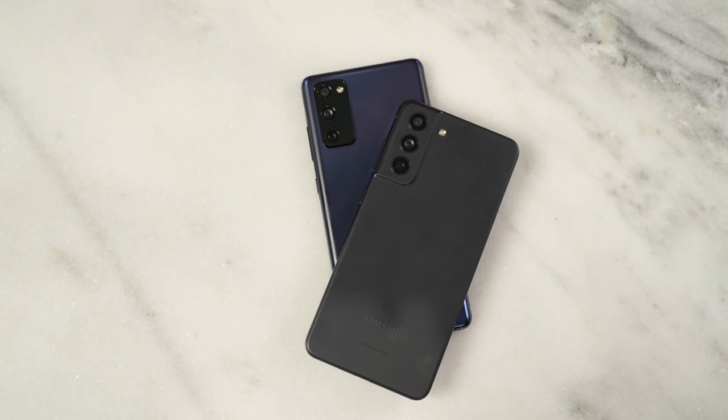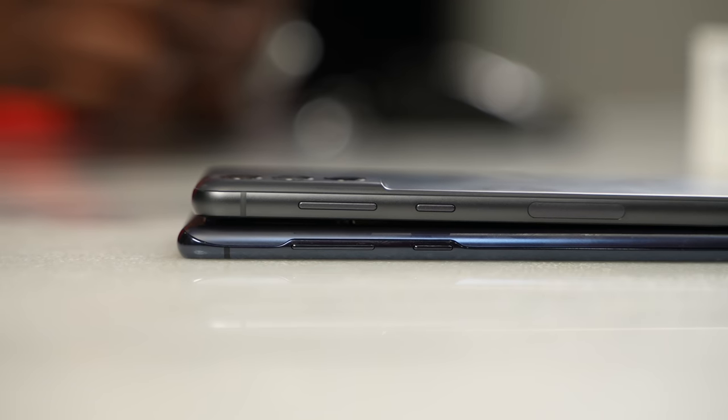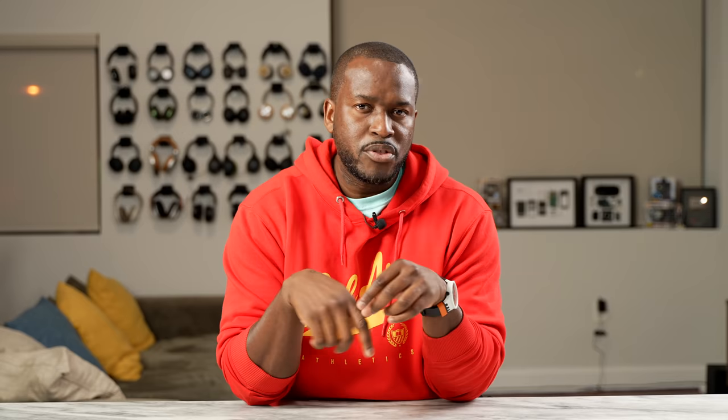So I'll ask the question: do you think the S21 FE is a worthy upgrade at its price point over the S20 FE, and are you going to be picking one up? Leave your thoughts in the comments below. If you want to pick up either the S20 FE or the S21 FE, use the links down below. This is Thunder E saying thank you, and always enjoy your entertainment.